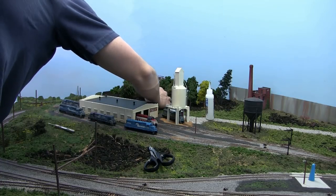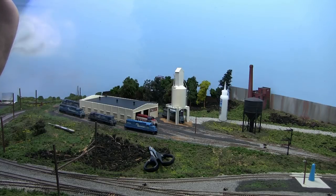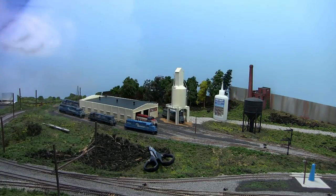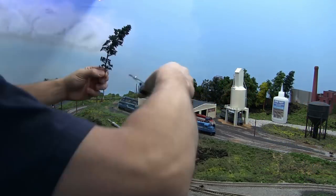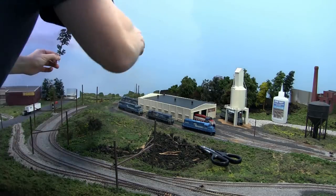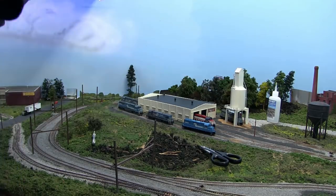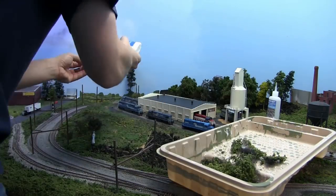We've started planting the trees at the engine facility. My main goal here is to build a view block to block that hole where the entrance of the helix is. I'm working with various trees to construct a nice little break. Now I'm going to turn my attention to this little area over here - my goal is to blend the backdrop in. I'm just going to work with a row of trees and bring it out because I want a divider between the road and the railroad right-of-way.